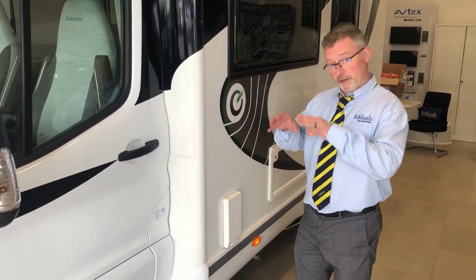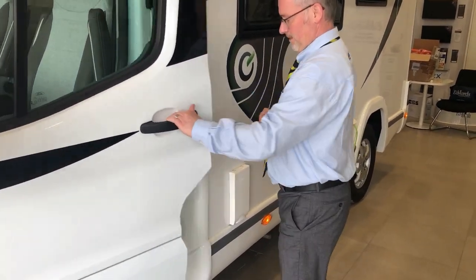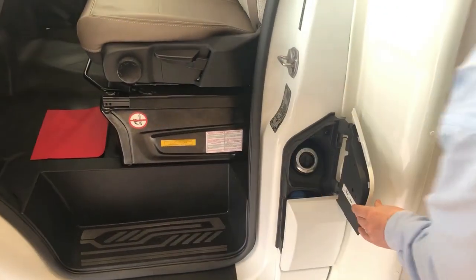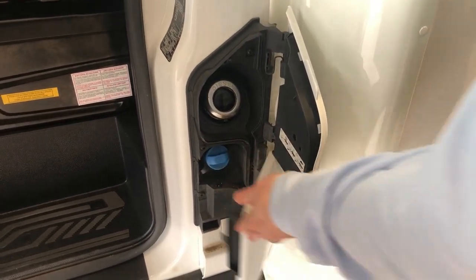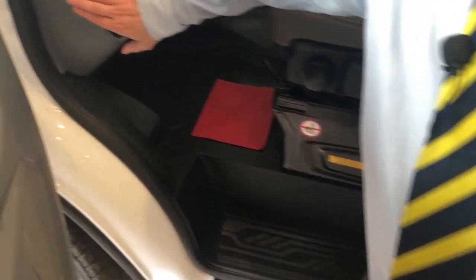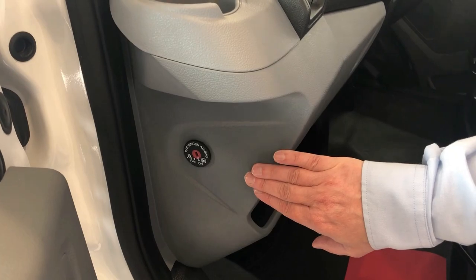We're going to start on the outside and work our way in. The first thing to show you is your fuel filler, which is just behind here, so you need to open up the passenger door. Behind here we have your red-blue tank. You'll also notice the switch to be able to turn off your passenger airbag, which is important if you've got children in the front of the vehicle.